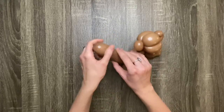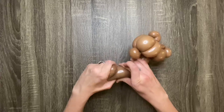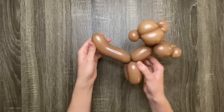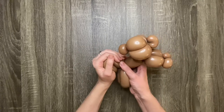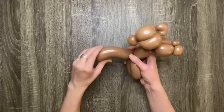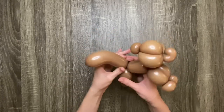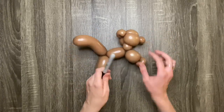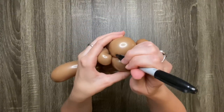The end of the balloon will of course be the monkey's tail. Bend it in half and squeeze it to give it a curve. Then draw on a face using a Sharpie.